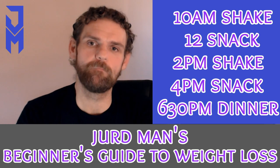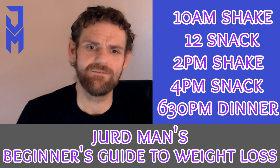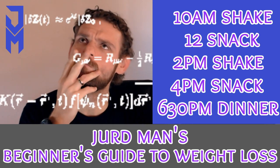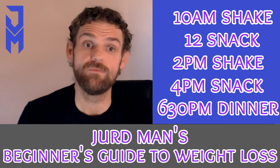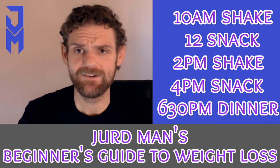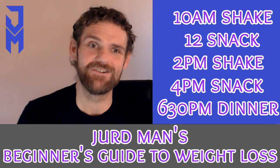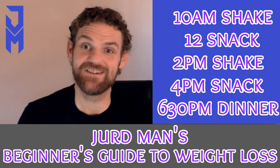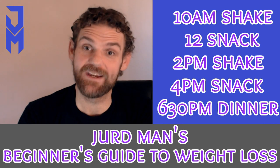That's the routine — I keep it simple. You've got to keep it basic; you don't want to be sitting there over-complicating everything. Get yourself on rails, take all the decisions away. Leaving it up to your own decisions is probably what's got us all into this mess to begin with. So get yourself on rails: have your shake, have your snack, have your shake, have your snack, and have your dinner — and that's it.